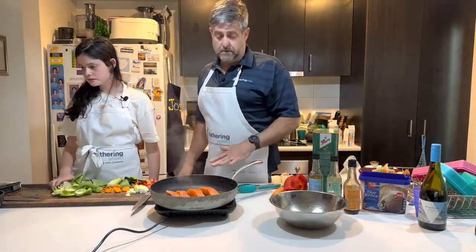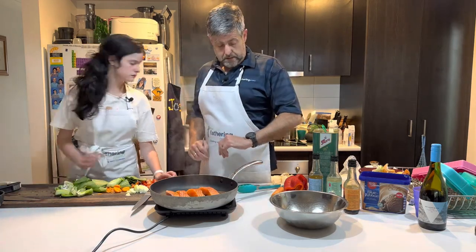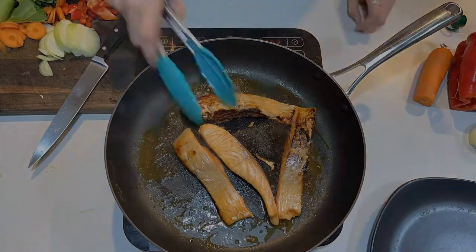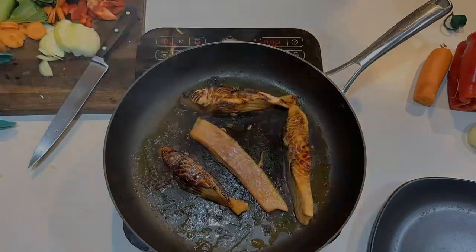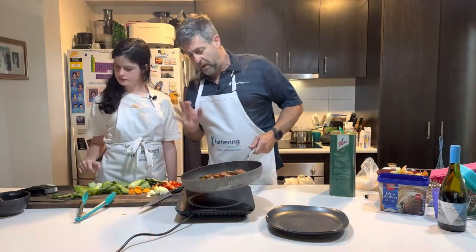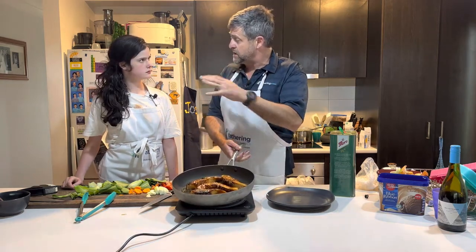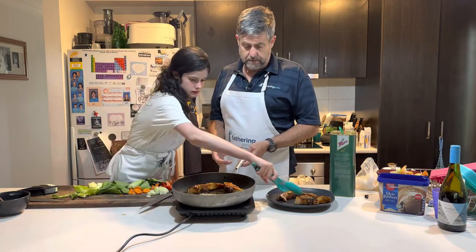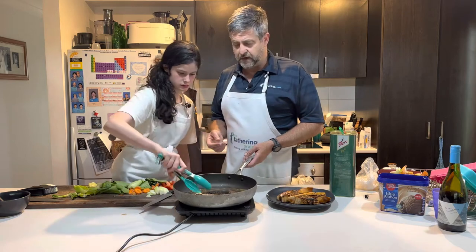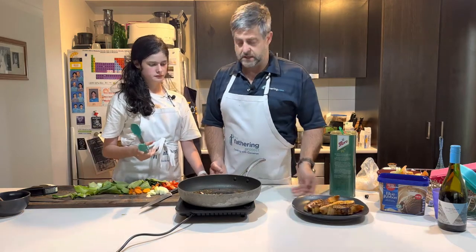So we're just going to sear the salmon one and a half minutes on either side — so all four sides. That is looking absolutely beautiful. Now the one thing with salmon, Ruthie, is that fish keeps cooking once you take it off. If there's little bits left on the pan, dads, that's going to add some flavour to the rest of our sauce — don't worry about that, it's all going to come through. So we're just going to put that to the side.